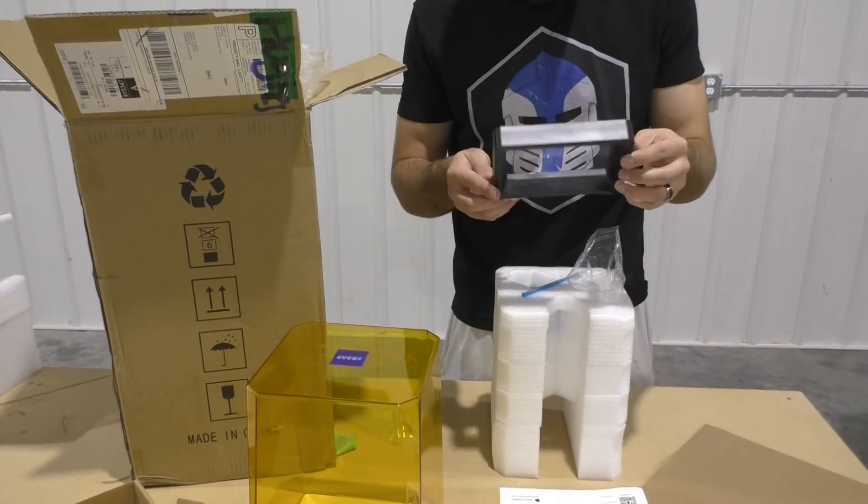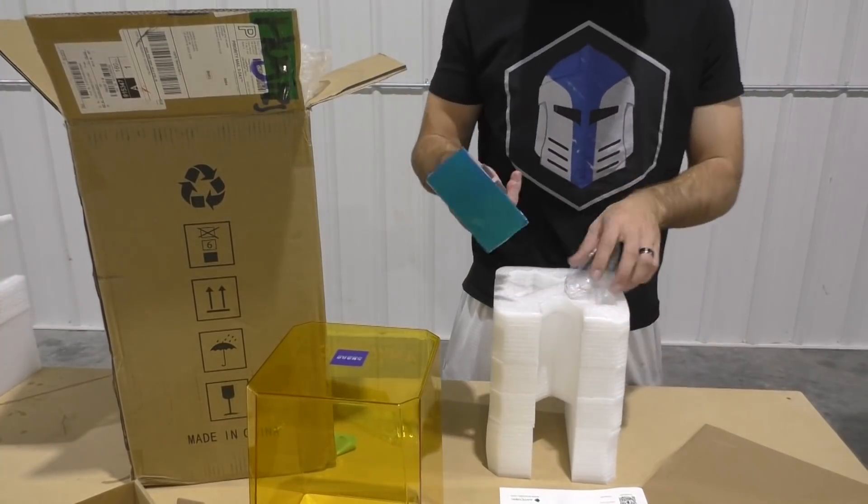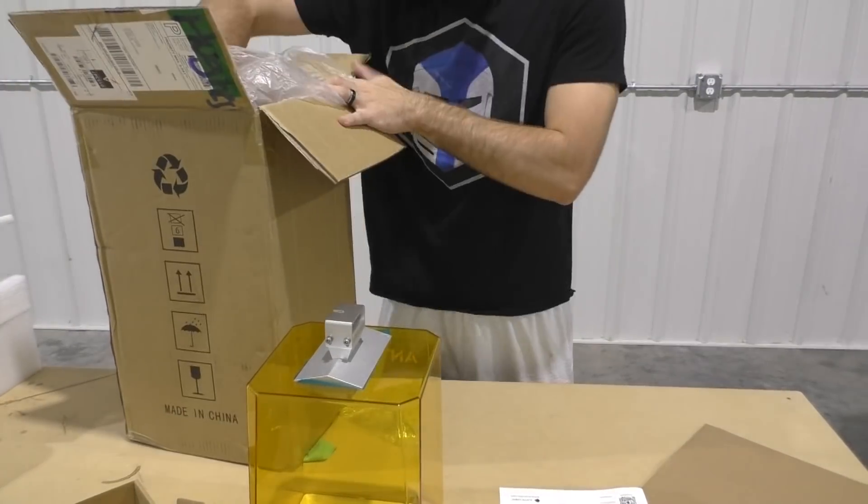Here we've got the resin tray. It's got a nice little cutout for you to pour in the resin easily, and it's got an all-metallic build surface, so that's nice. The build plate is metal as well, as is what connects it to the printer itself.